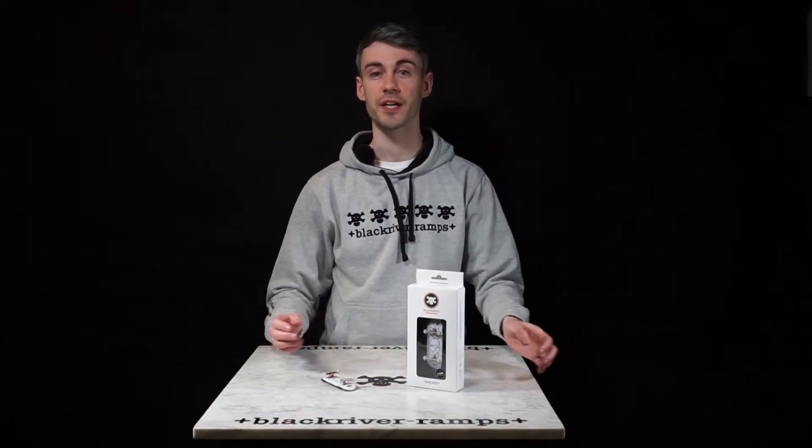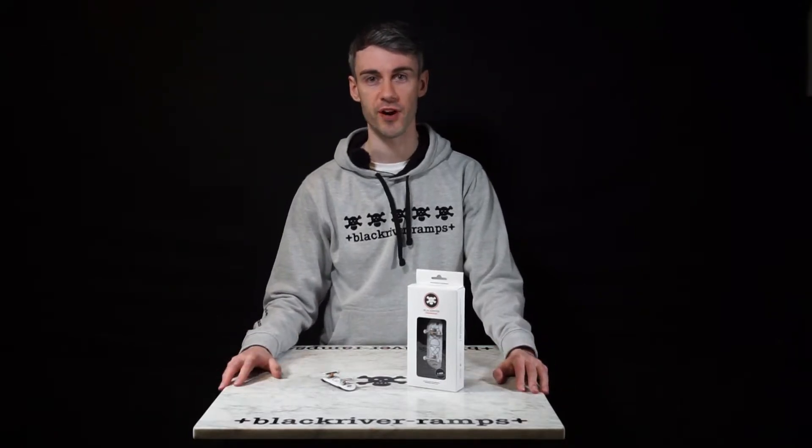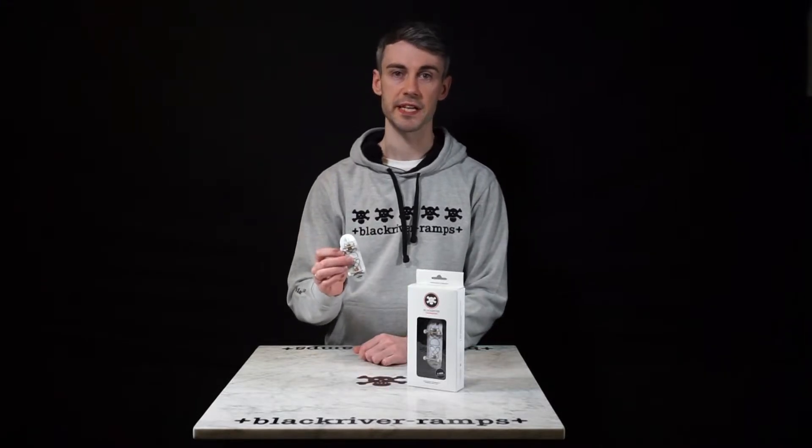In this video I'm going to show you a complete Black River fingerboard setup. I'm Tom at Black River Rider and I hope this video will help you make an informed decision. Let's look at the parts of a fingerboard.